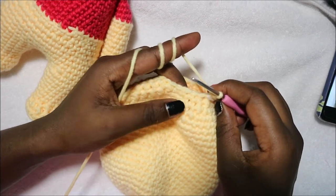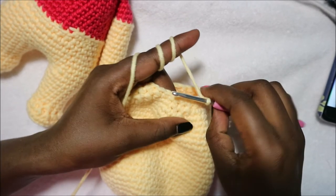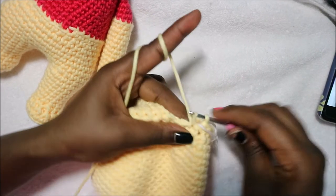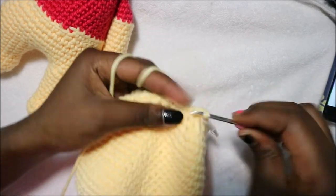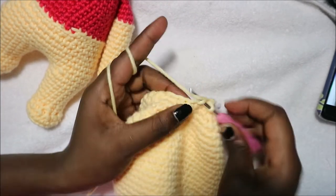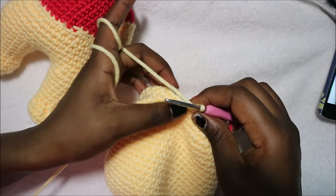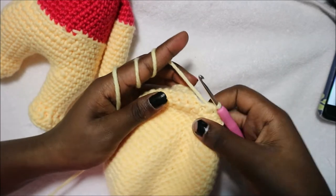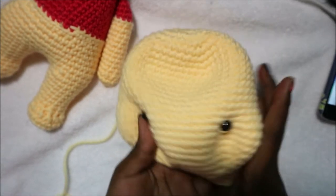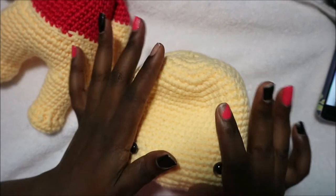In the last row do two single crochet then decrease and repeat all the way around. Do single crochet 1, 2 and then decrease, and repeat five more times until the end. When done, fully stuff your head making sure the sides are also stuffed well.